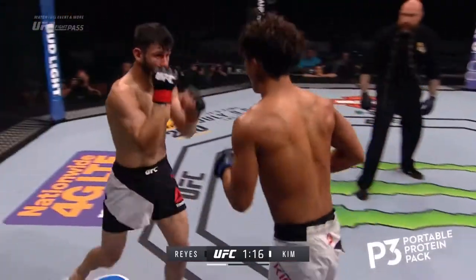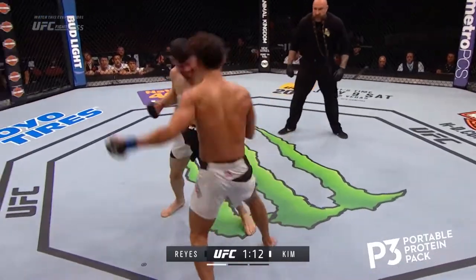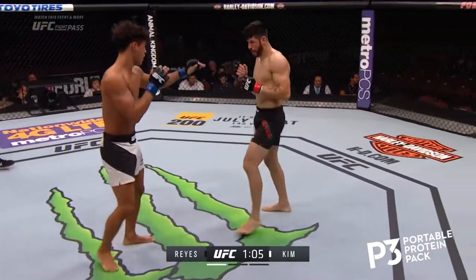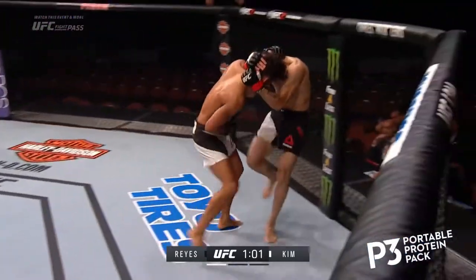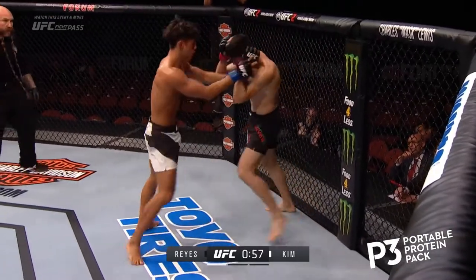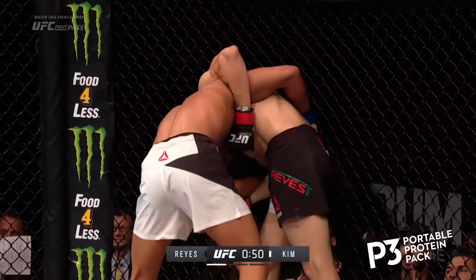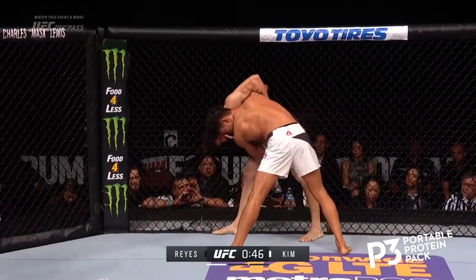Kim pushing forward again with another left hand, but a nice jab by Reyes. How good is this? This is a crazy fight. Spinning back kick to the body by Marco, and Kim pressing forward. What a chin Kim has — both men, really. Both men have landed over and over in this round.